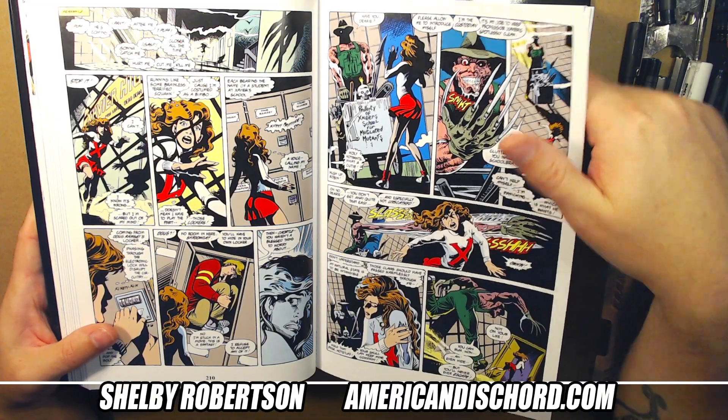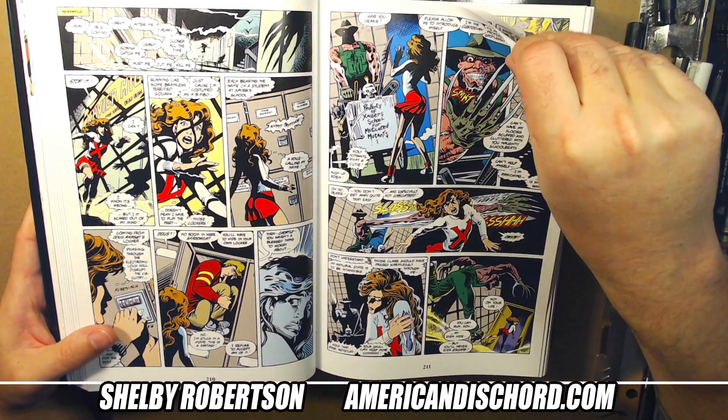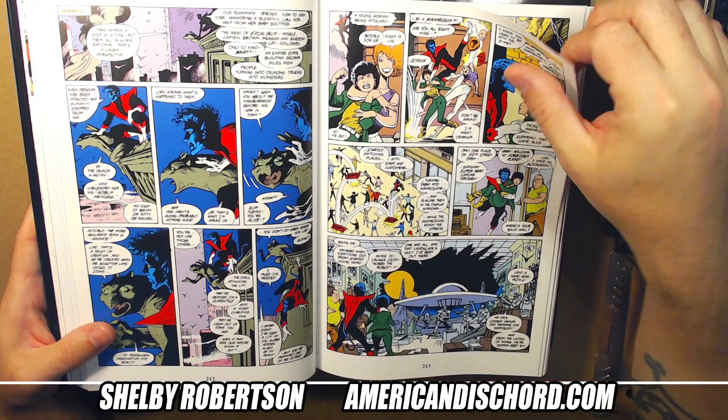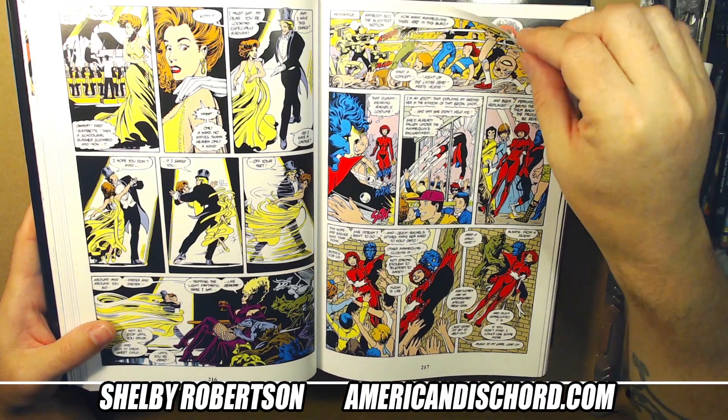There's this weird thing between Captain Britain and Kitty where he becomes this strange almost-commando mixed with Freddy Krueger sort of character — very '80s slasher aesthetic. This stuff is fun. I'm not skipping many pages in this issue because I love this book.